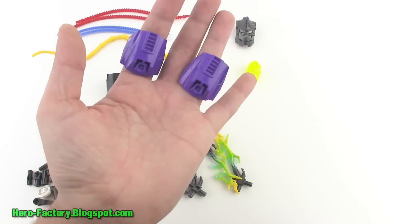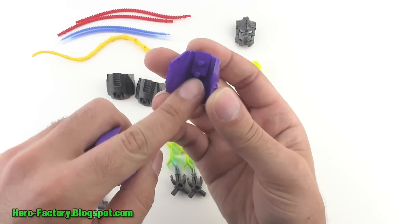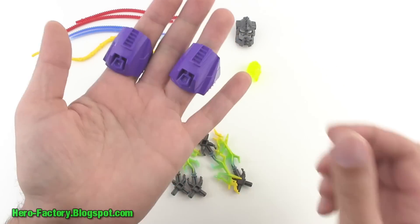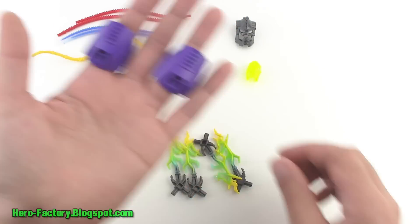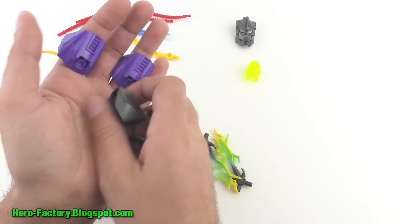These were first introduced with the ultra build sets. They add on using the two little miniature pins to regular armor pieces. You also have two of those included here in gunmetal gray, so a total of four of those.